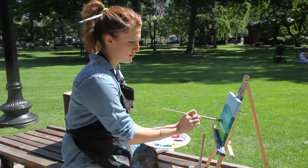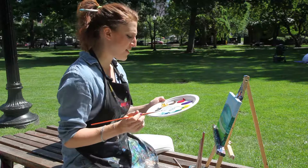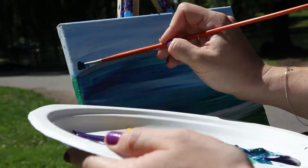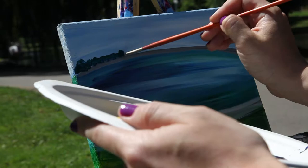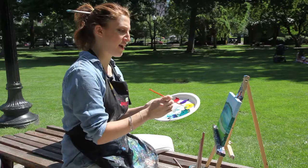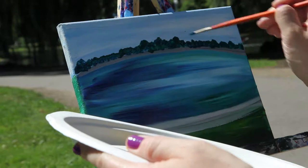Now we're going to add some trees in the background. I'm going to use my baby brush because these are really little. Dip the brush into your water and tap it off. I want these trees to be a darker shade of green, so I'm going to use a little bit of blue mixed in with my green. Just do little blobby block shapes all the way across. Then go back over and make some areas look a little bigger than others, bringing up the lines so some areas are a little higher and some are a little lower.